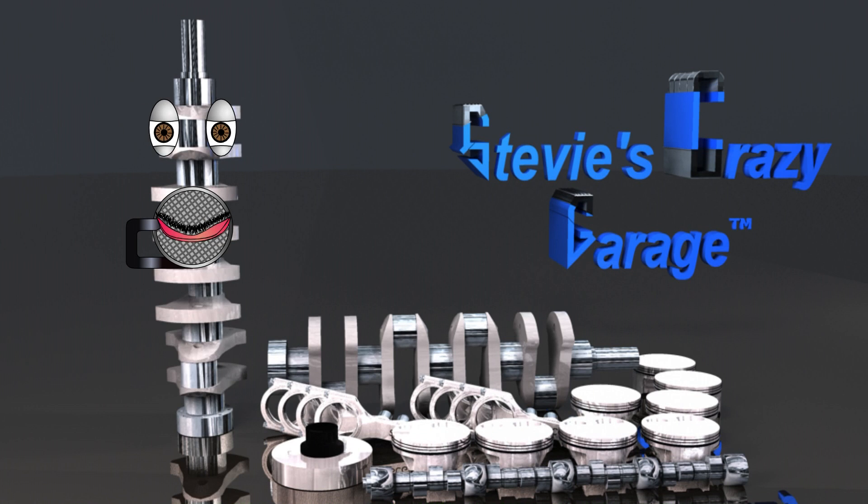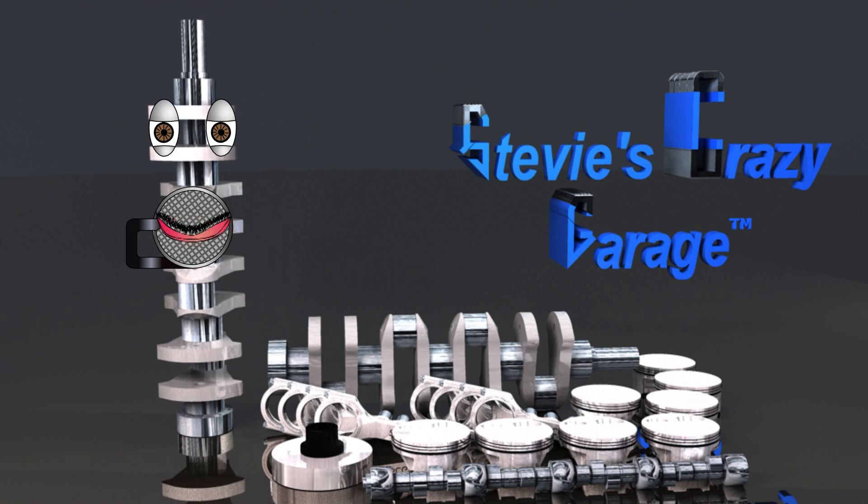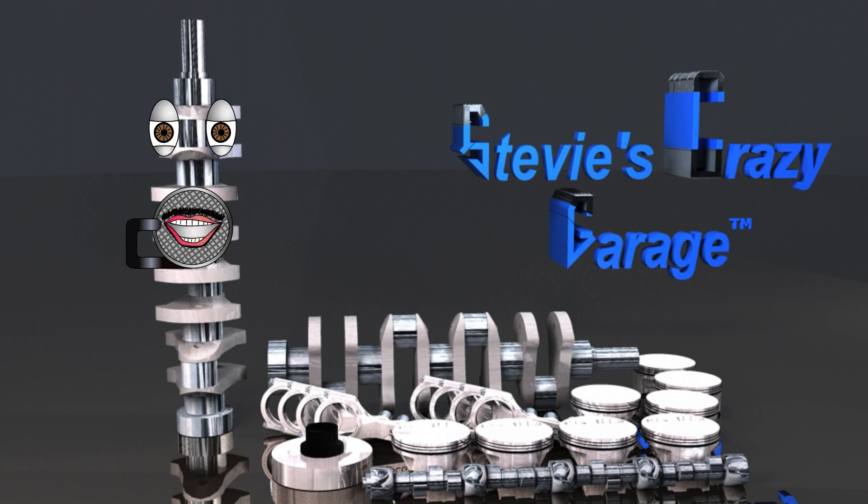In engine terms, the larger the cubic inch of the engine, the worse the irritating vibration becomes.